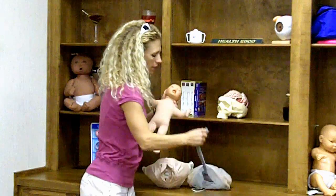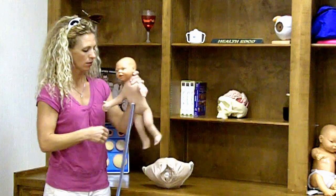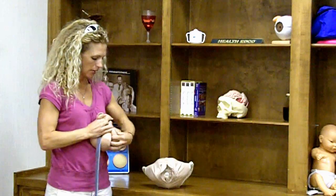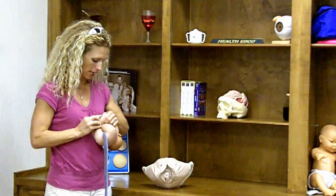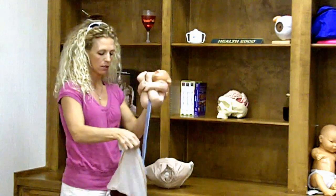Take the baby and get it set up. Attach the umbilical cord to the belly button. You can flip the baby's legs up and snap the baby's hands, whatever is easiest for you. Then you can tuck this baby into the bag of water.